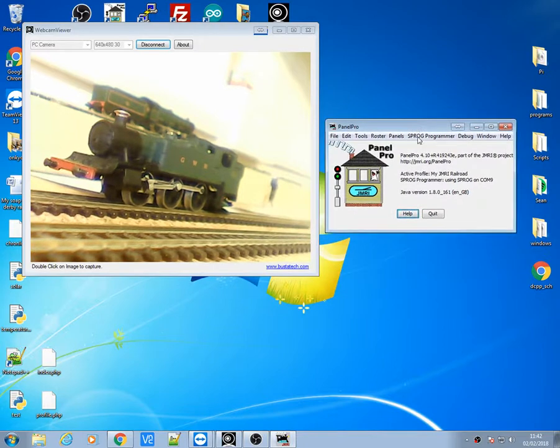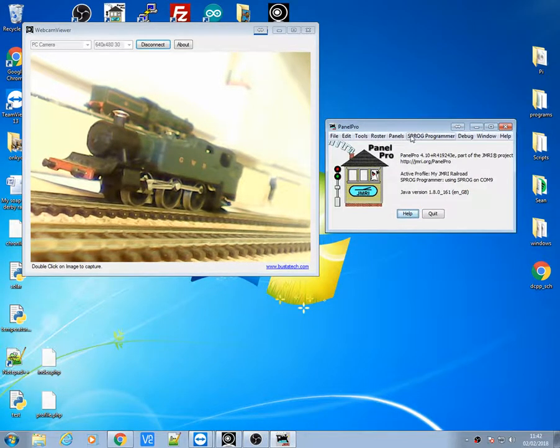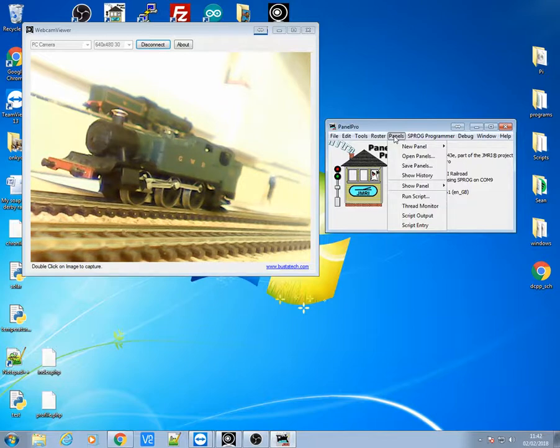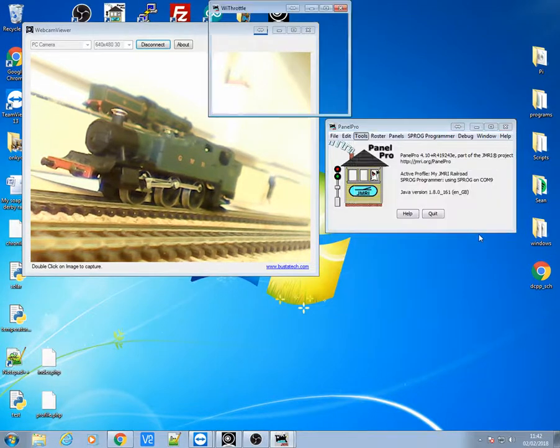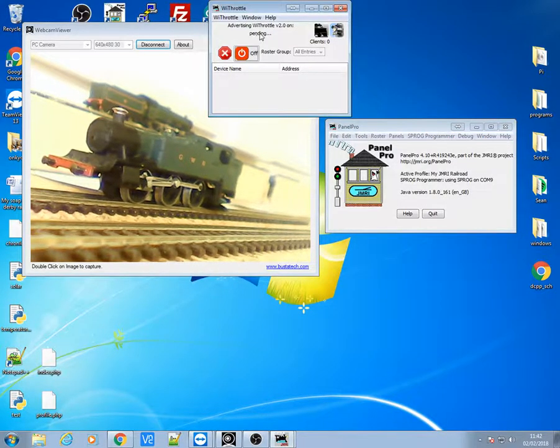I'll move this over to the side, and in here we'll be able to go to your tools, go down to throttle, and at the bottom there you've got the start wifi throttle server. I'll click that on because at the moment it's pending.